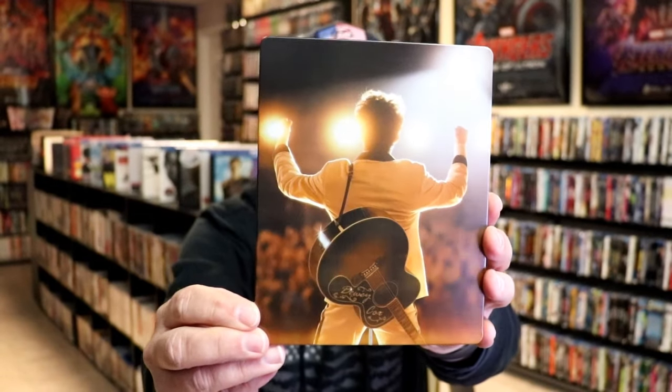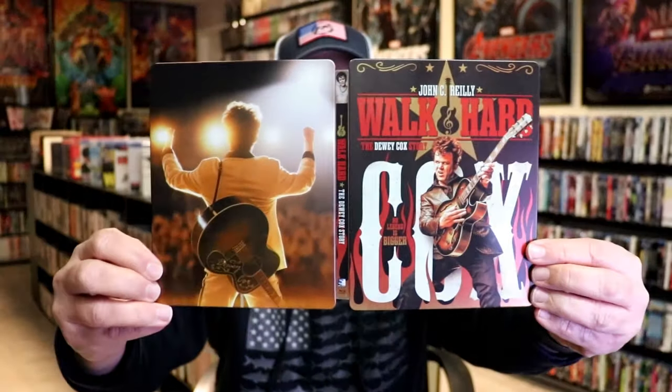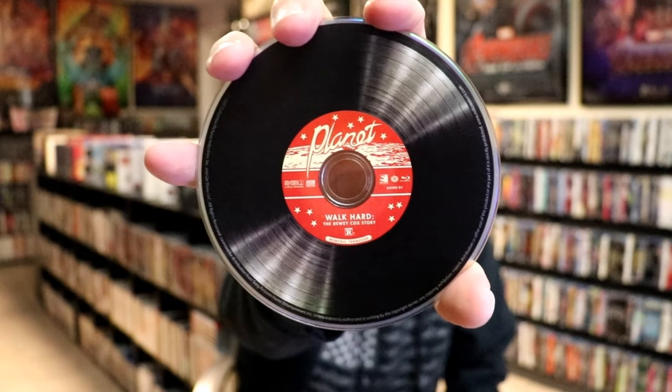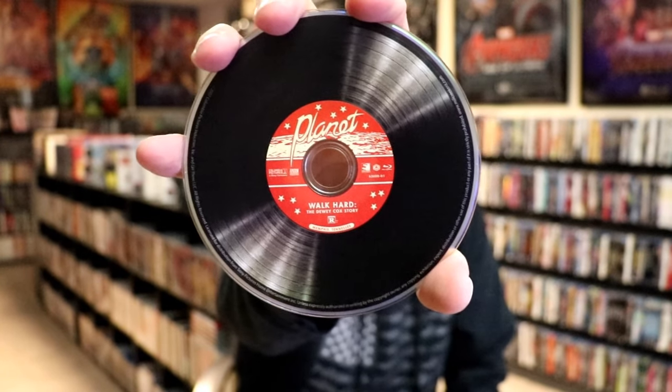Then here's the back. We open it up. We have our front and back together. On the inside, it does not come with a digital code, but we do have two discs. We have the Blu-ray disc here. Really nice looking artwork.